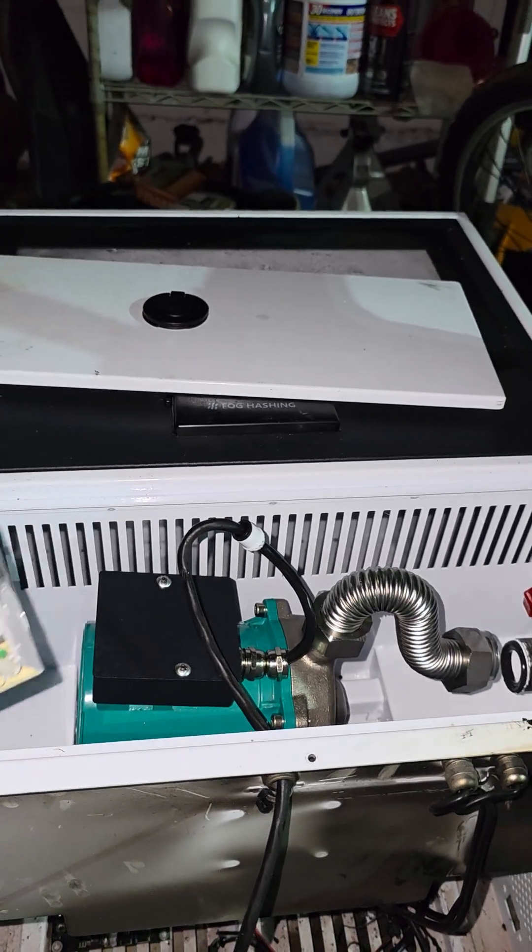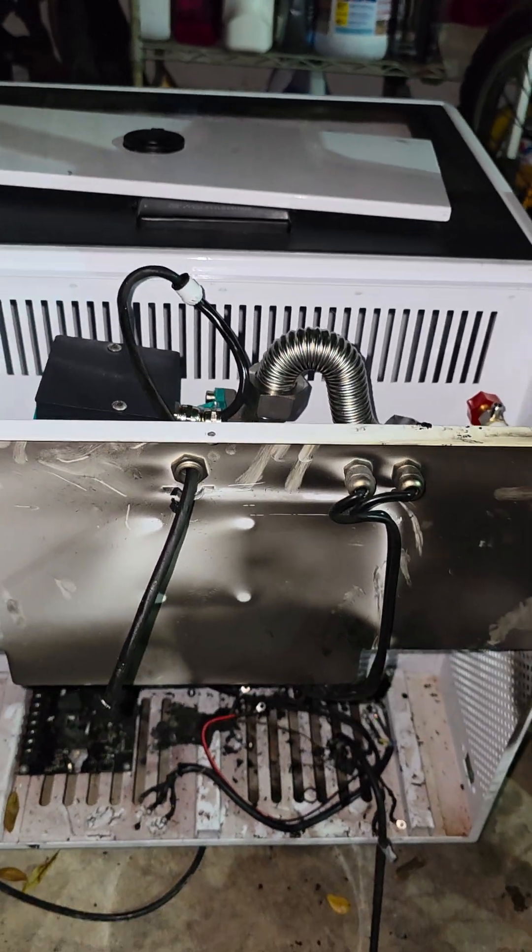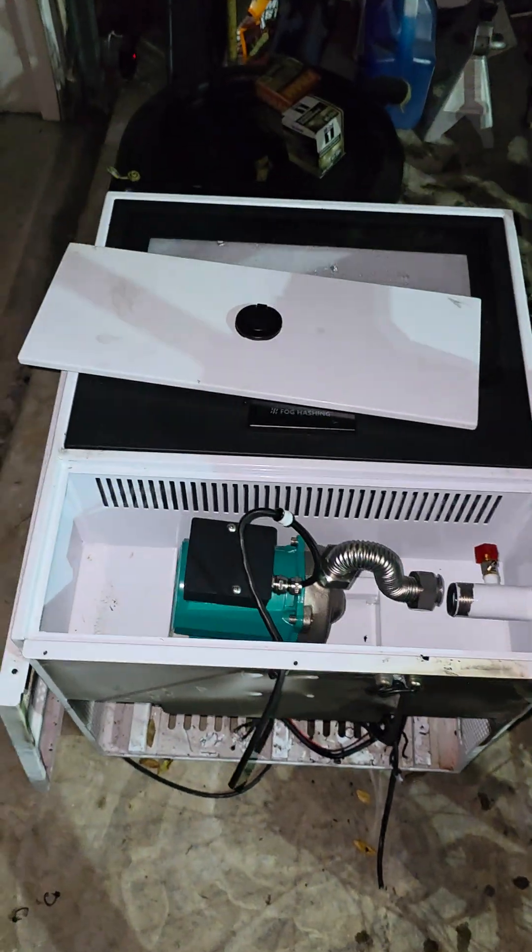Inside this container, I used to have two S19K Pro Bitcoin miners that allowed me to mine Bitcoin from my house. This is called an immersion tank.